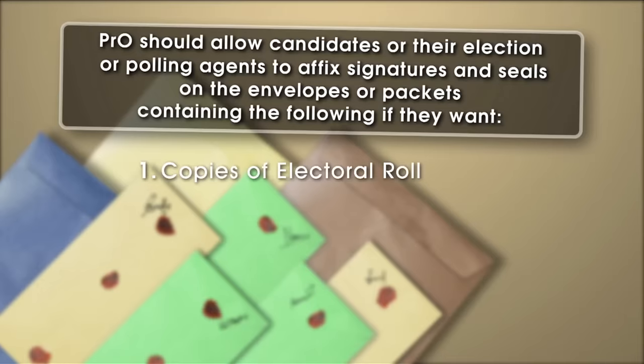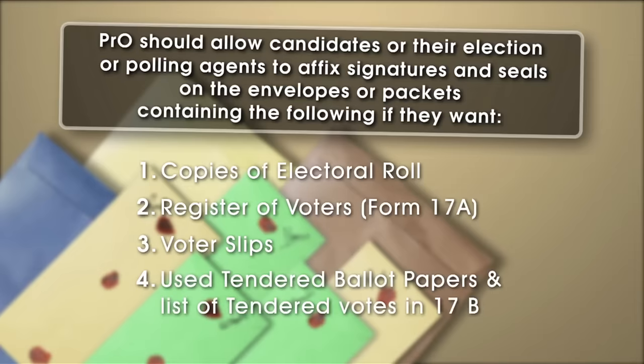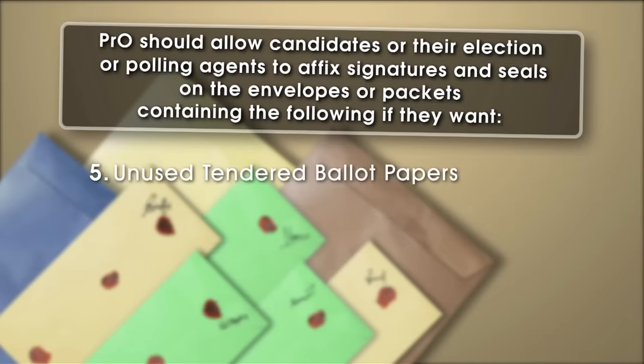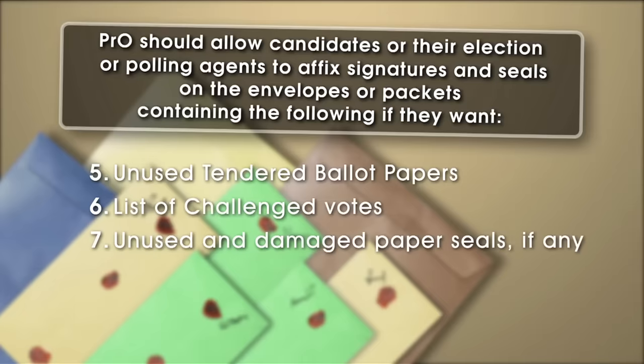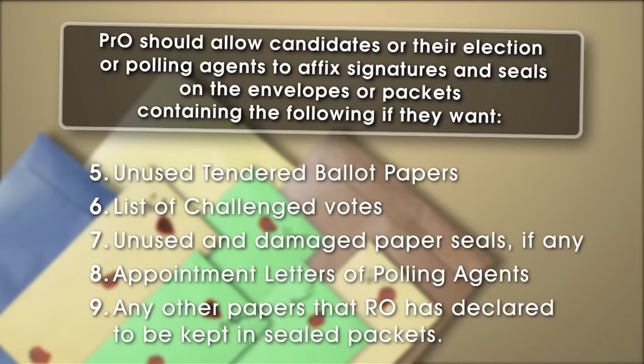Copies of electoral roll; register of voters Form 17A; voter slips; used tender ballot papers and list of tendered votes in Form 17B; unused tendered ballot papers; list of challenged votes; unused and damaged paper seals if any; appointment letters of polling agents; and any other papers that the RO has declared to be kept in sealed packets.